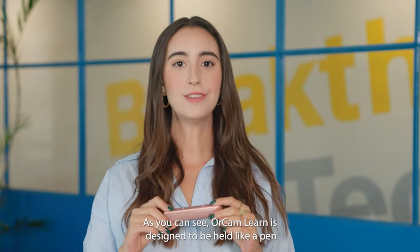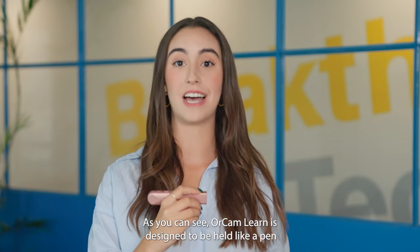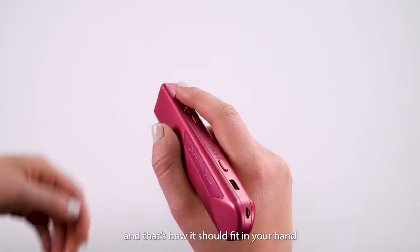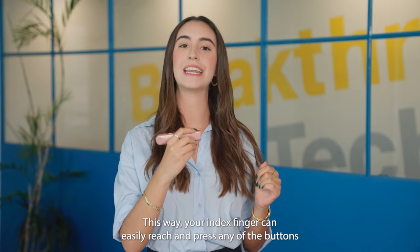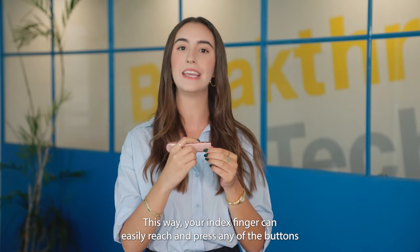Let's get started. As you can see, OrCam Learn is designed to be held like a pen and that's how it should fit in your hand. This way, your index finger can easily reach and press any of the buttons.